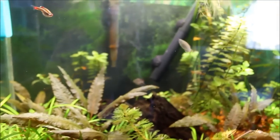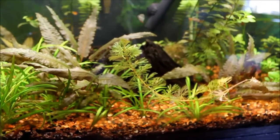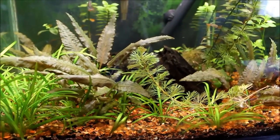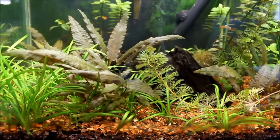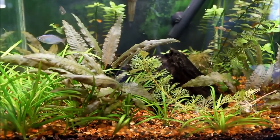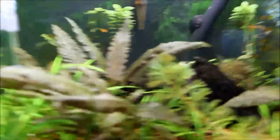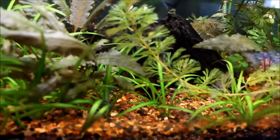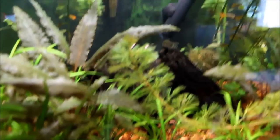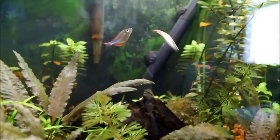I might like to put some corydoras cats or something in here, but I don't know if with the fluoride that would be a very wise decision. I hear conflicting information on that. Some people are like, oh, that's okay, they're tough fish. And then other people say, oh, you have no soul if you keep your corydoras with fluoride and all that.